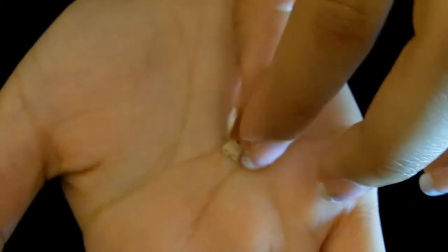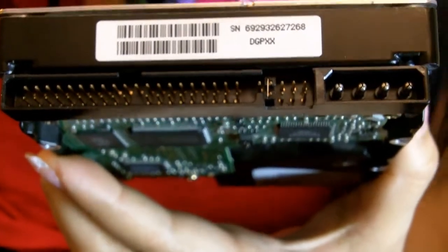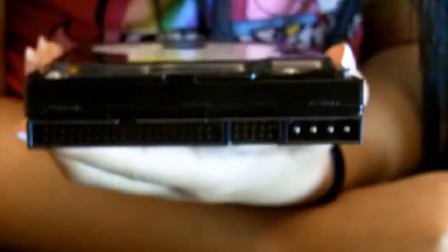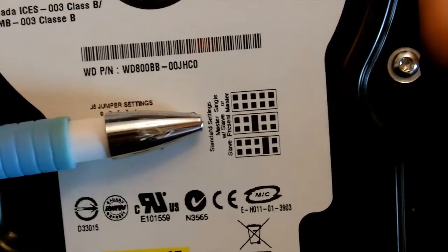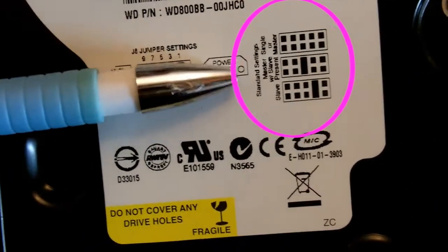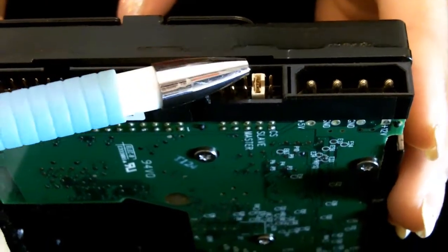So this is what a jumper looks like. This is my main hard drive which has already been set to master. This is my additional hard drive which I am going to install and I am going to set it to slave. As you can see, this hard drive also has the settings visible on the front but also more clearly on the back. My jumper is now in line and set to slave. Did you know there is also another option called cable select?